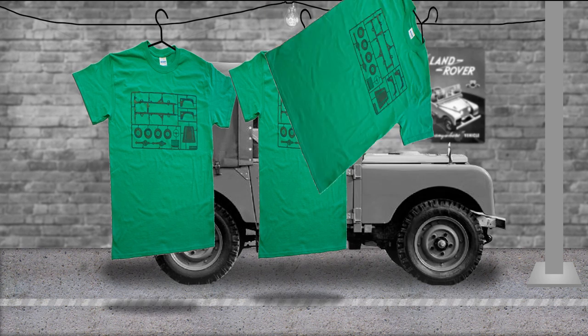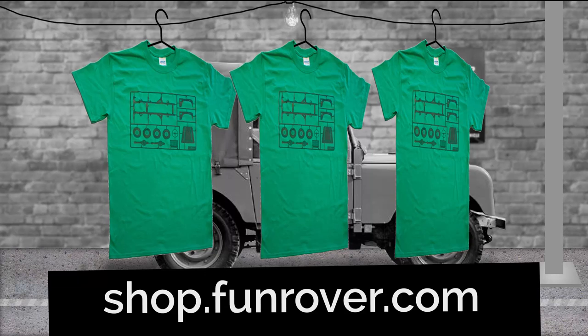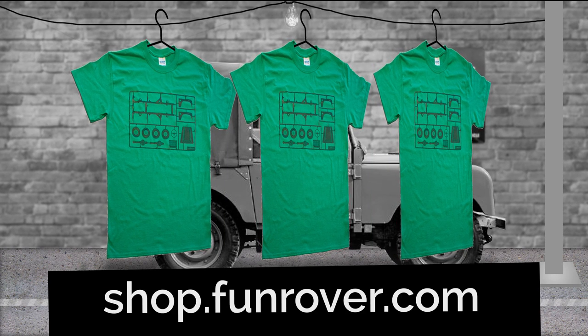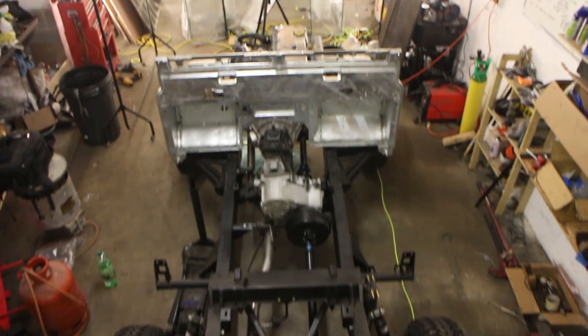Introducing our latest Land Rover t-shirt design — an ultra high quality comfortable cotton Kerry Green t-shirt with a hand screen printed Airfix Land Rover sprue design. Check it out at shop.funrover.com.